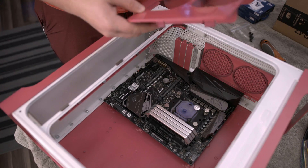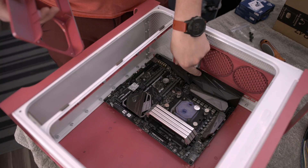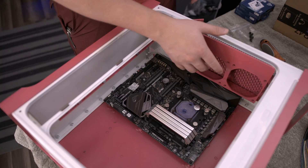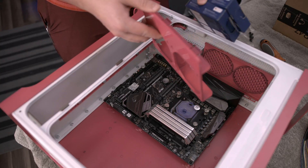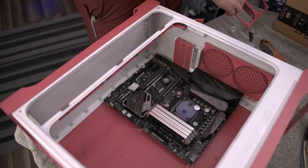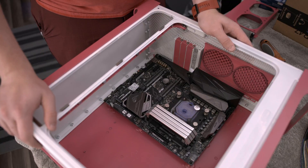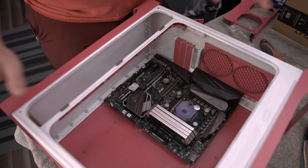One thing I forgot is that with this particular motherboard with this large heat sink cover, you can't put this fan cover back on — the actual thing that holds the fans. So we're not going to have these 92 millimeter exhaust fans in there. But that's okay. I don't have them in my build either — I just have the radiator up front, and I didn't have them when I had this build with the 1080 Ti either. So this will be fine.